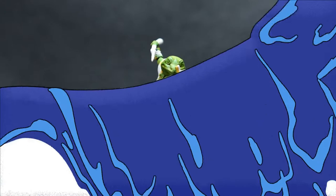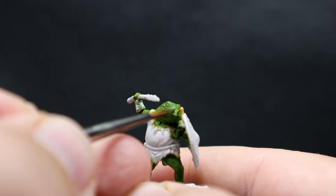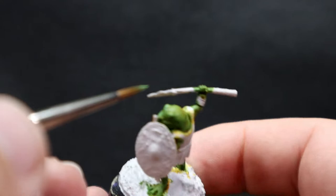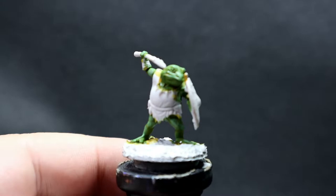Once the wash is completely dry, I'm coming back in with Goblin Green to touch up some of those highlights, giving more green tone back rather than the yellow wash. This extra step is totally up to you, but I also wanted to add brighter highlights — they stick out a lot more now since the wash made them more subtle. I'm just picking out those natural really high points of strong color, not covering as much as the initial highlighting step.